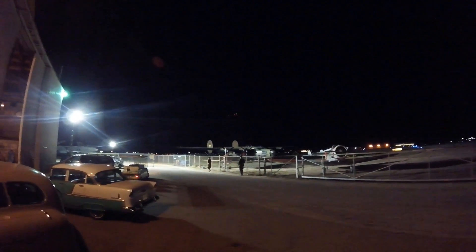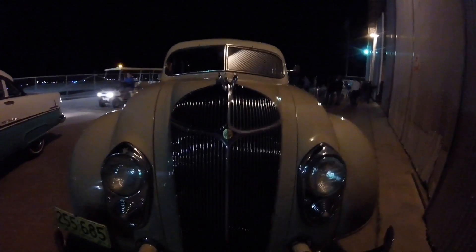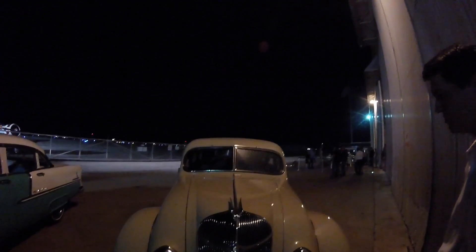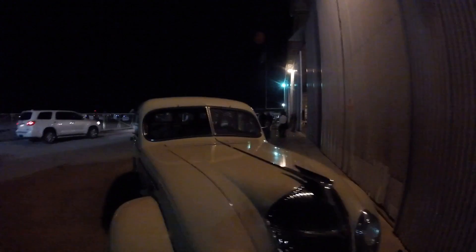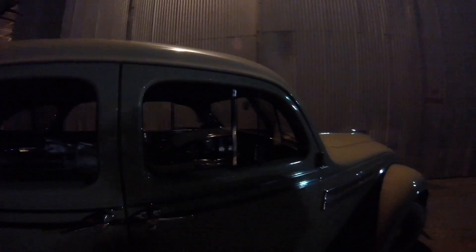Oh man, that is the coolest. Look how cool this car is. Papa would be so excited.